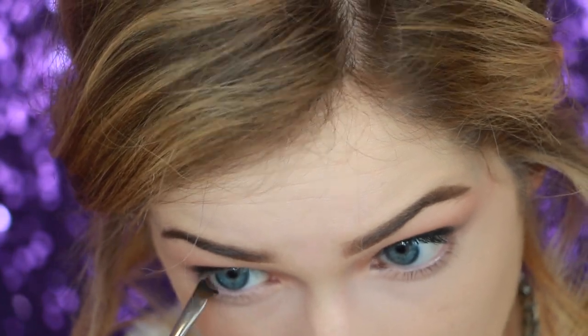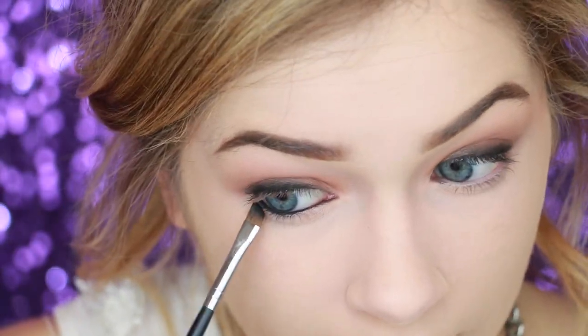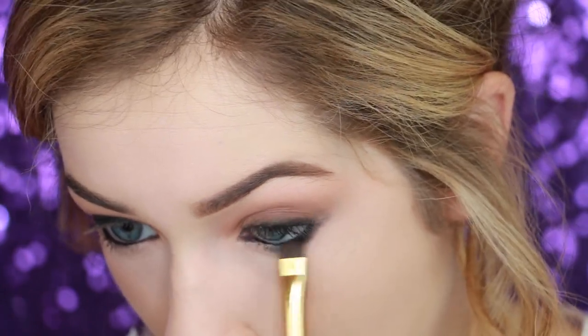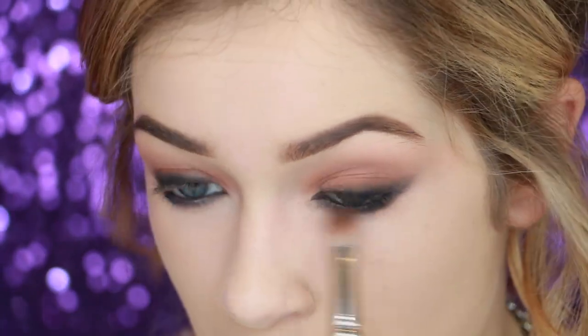Moving on to the lower lash line and the waterline. We're going to make sure the waterline is nice and black — that's why I'm opting for a gel liner as opposed to a pencil liner, because gel liner keeps my waterline as black as possible. Bring it all the way in on the inner corner. She really has her eye defined. Then smudge it down a little on the lower lash line using any clean smudging brush — this is just a double-sided Tarte brush. Buff this eyeliner until it doesn't buff anymore. Then with a blending brush that has a little of that candied color left on it, just buff that right below the black eyeliner.